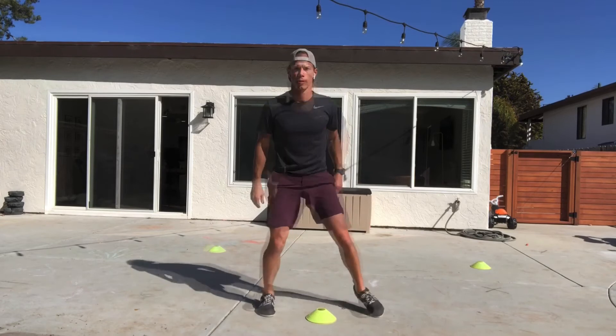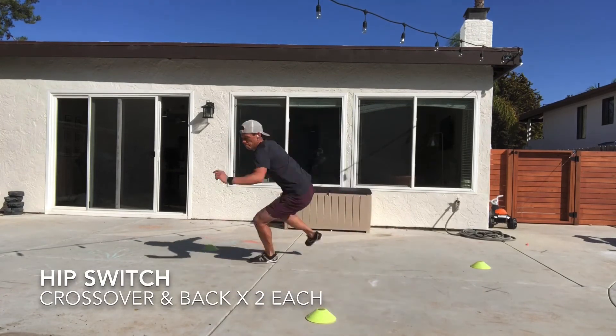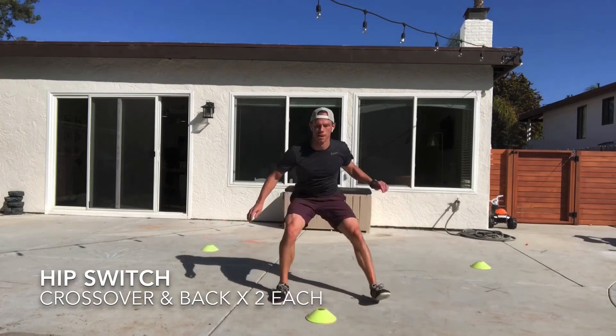The last one here is a crossover and back. You're going to pop back and then cross over back to get there. You're trying to cover ground as much as you can. You need to keep your hips down to be able to withstand that force. My foot slips a little bit on that rep. Back to get there.